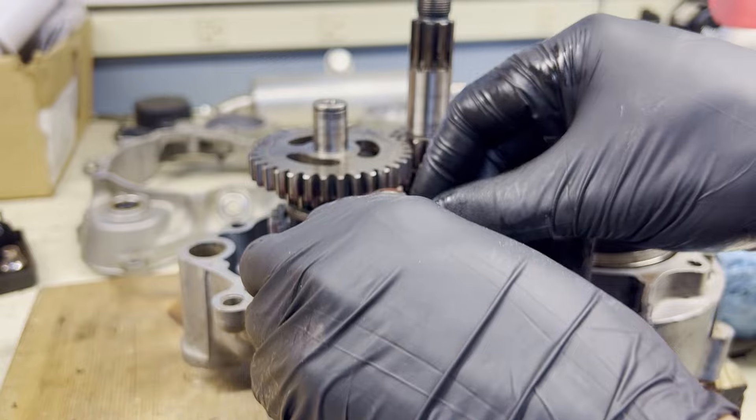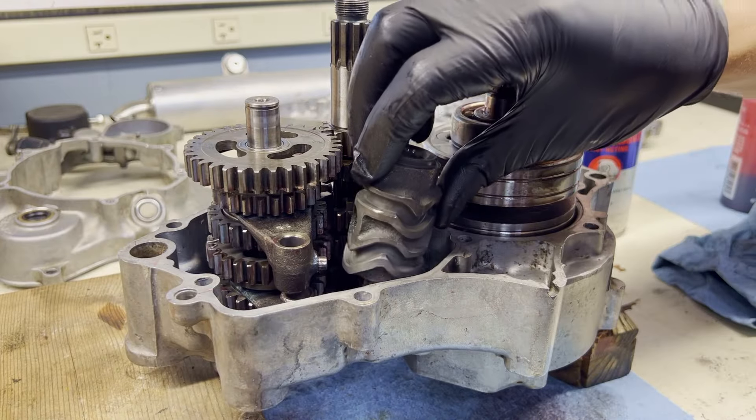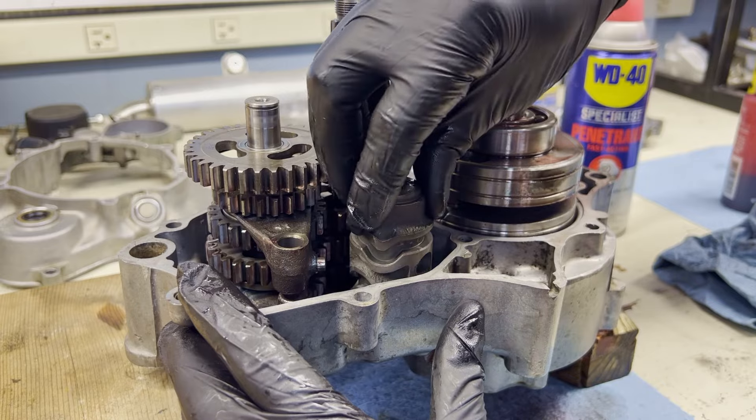Just put those shift forks in wrong — if you caught that, you've got a keen eye. That makes a little bit more sense now. We can put the shift drum in.